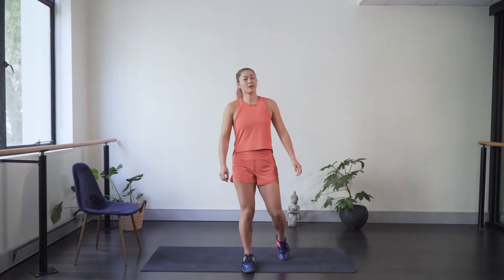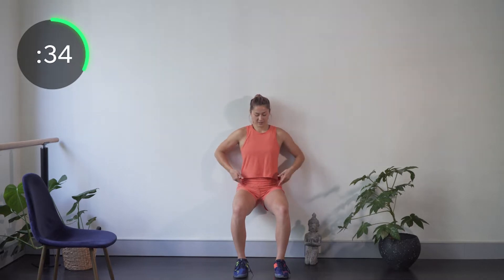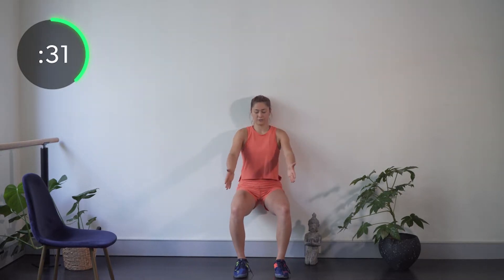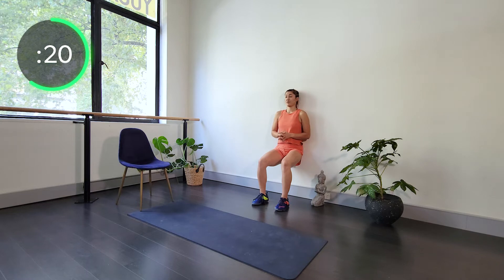The first exercise of this leg and core workout is a wall sit. Back flat against the wall, trying to get to 90 degrees. Feet shoulder-width apart, knees just outside the hips, thinking about the knee going towards the fourth toe — not letting them go inward. Think about pushing through the heel; this makes us use the glutes a bit more because this can be very quad dominant. Quads should be burning anyway, but we're trying to get those glutes working too.